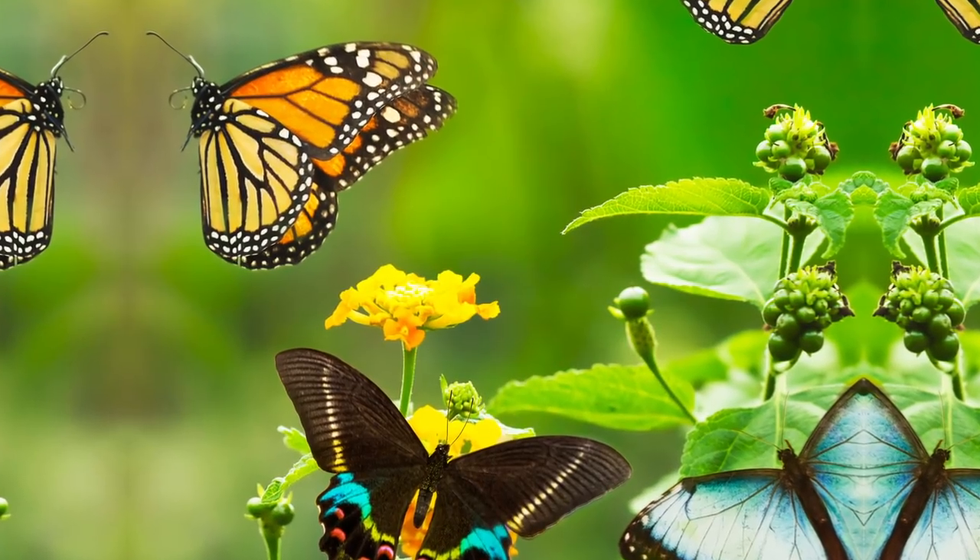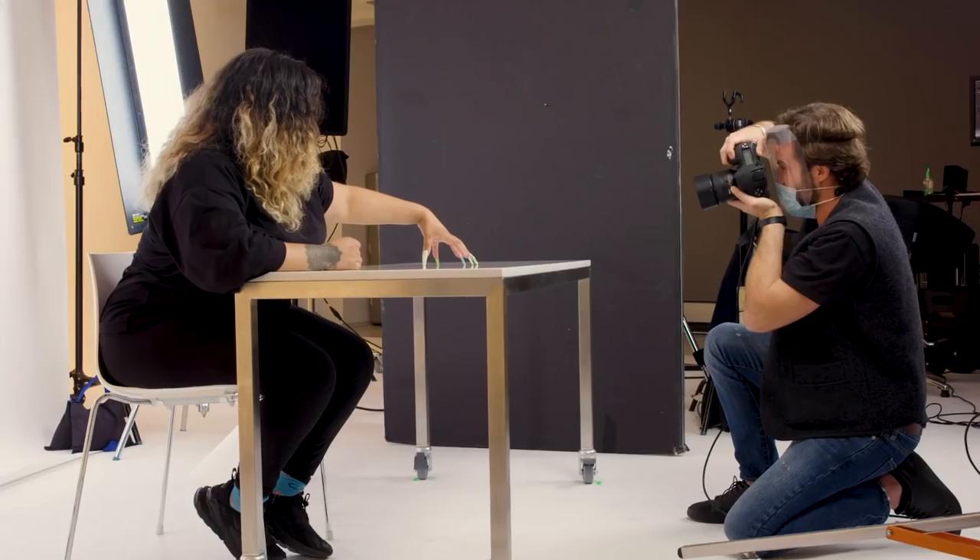You have an hour and a half to create nail art inspired by the following image. Butterflies! Your art will be photographed in an editorial photo shoot. Alright, let's do it.